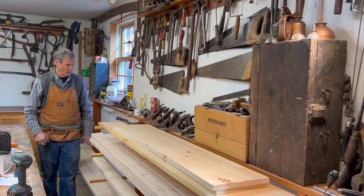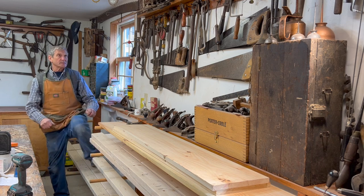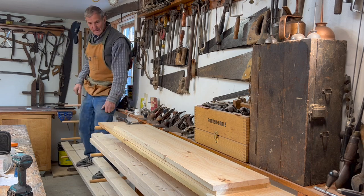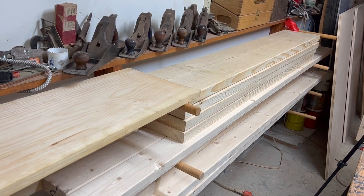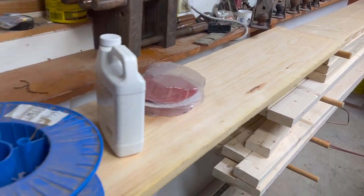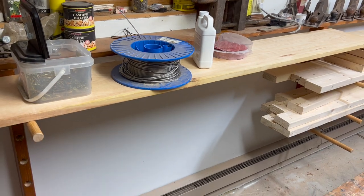To show you how strong they are, I can just get up here and jump up and down and move around. You can use these storage racks for putting lumber on them, or you can just put a wide board on them and use them as a standard shelf.